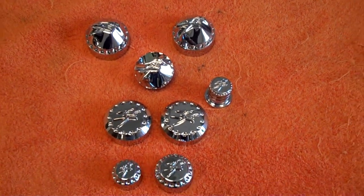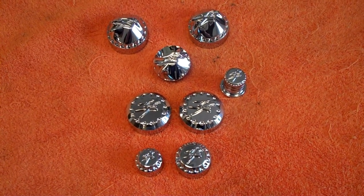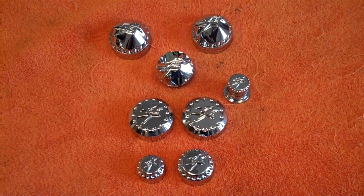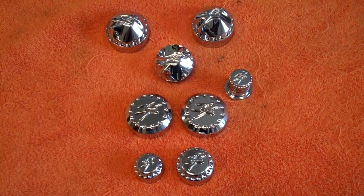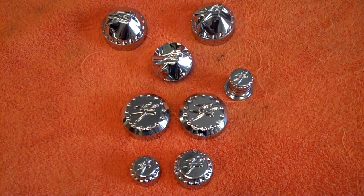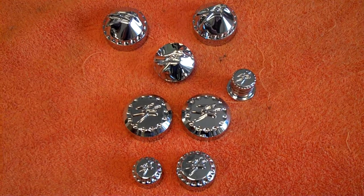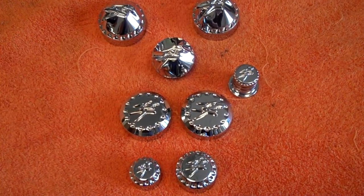All things chrome, we got it going on. We have the trick stuff. We'll be listing a lot of new stuff this winter — we've got a lot of new products coming out, including a new 240 kit that's going to be awesome. Call us: All Things Chrome, 615-431-2294. We got it going on.